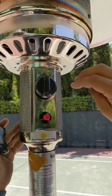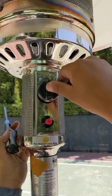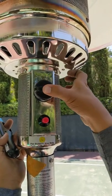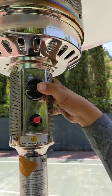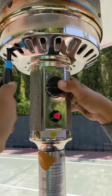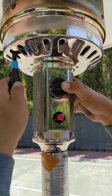This is how you turn on the heaters. First, push the button and put it in pilot. Next, grab the lighter and insert the lighter inside the heater where the pilot is.